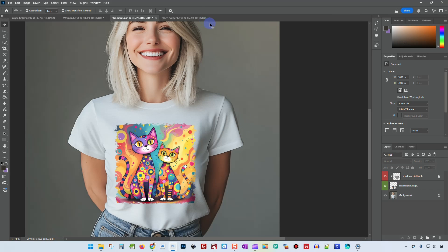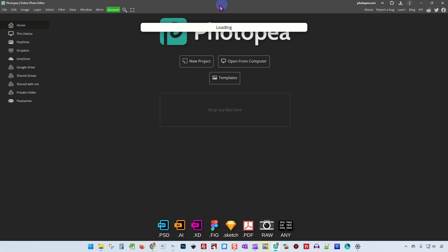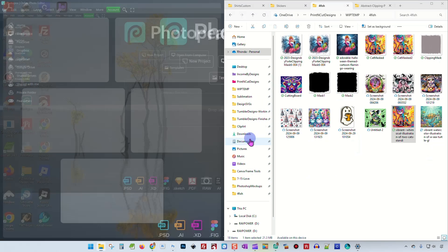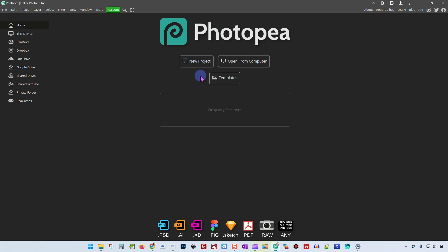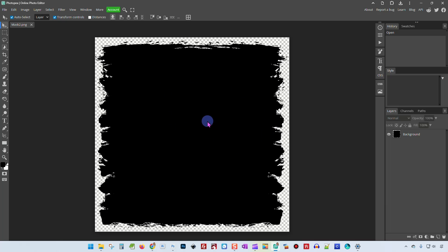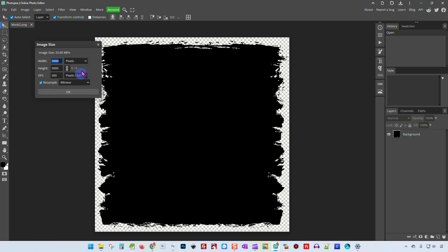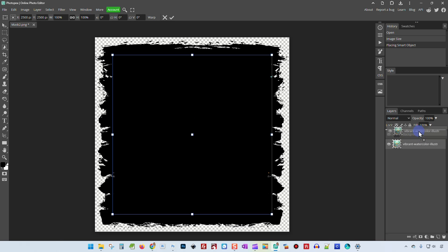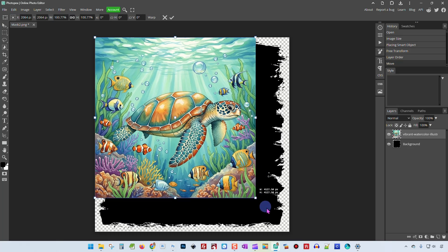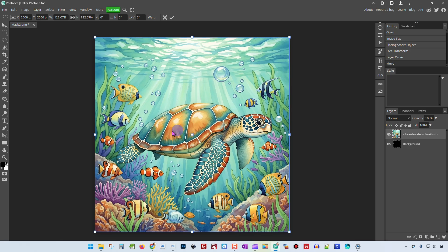All right, now I'm using Photopea — I was going to say Photoshop but I'm going to use Photopea since it's free. If you have Photoshop, it works exactly the same way. And I'm going to drag in an image here called Mask 2 and drag it over here. Now this is opened up in its own window. And if we go to Image > Image Size, you're going to see it's 5000 by 5300 DPI, which is what we want. So now what we're going to do is take this sea turtle and drop it right on top of this black image.